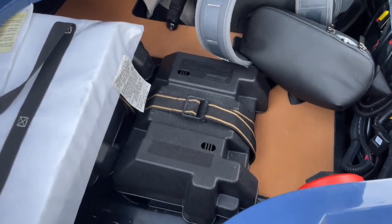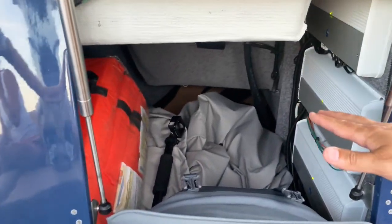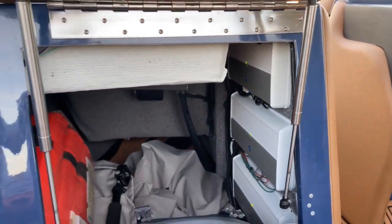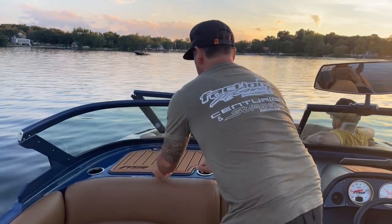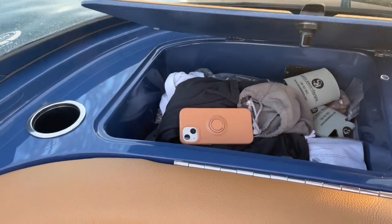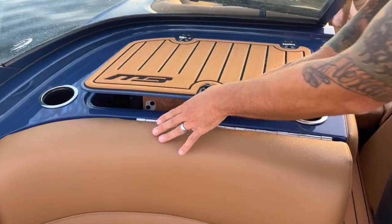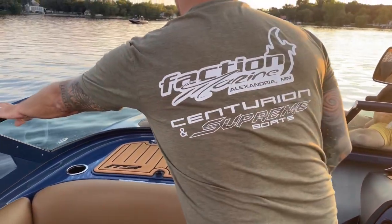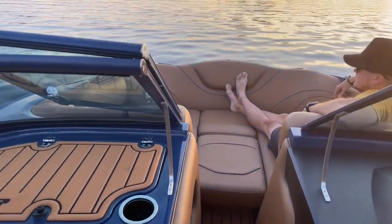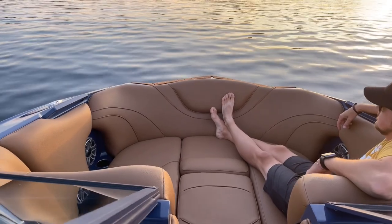Under the helm we've got dual batteries and the battery switch is right up here with ample storage. You can fit five or six skim-style and probably three to four surf-style boards down in this compartment. There's a glove compartment, and you can see the anodized powder coating matches the rest of the boat — it's just a great-looking boat.